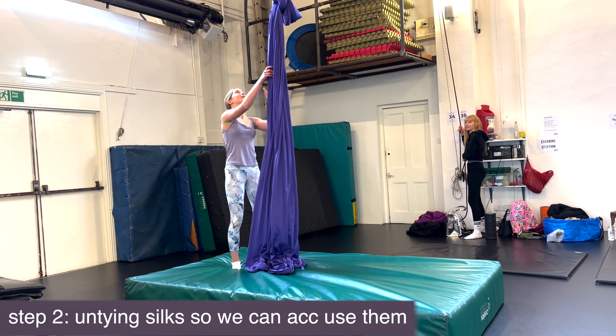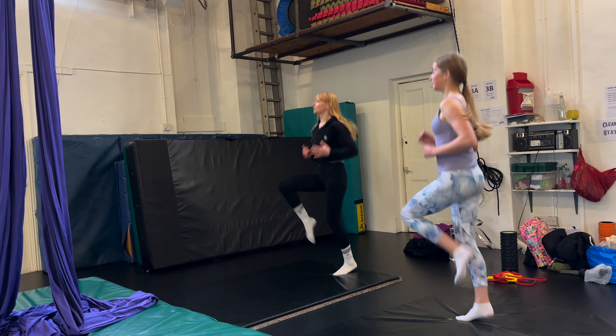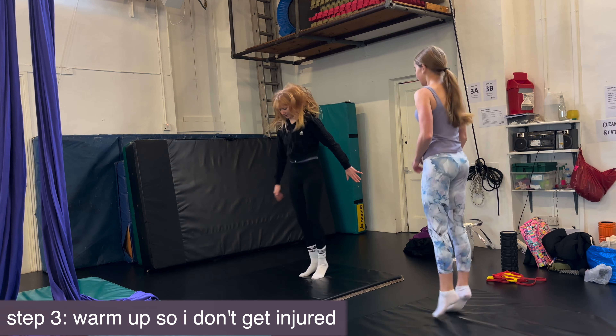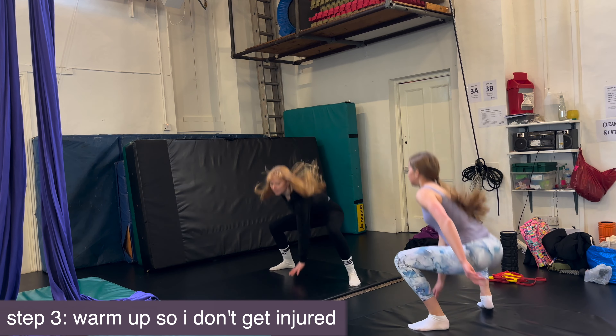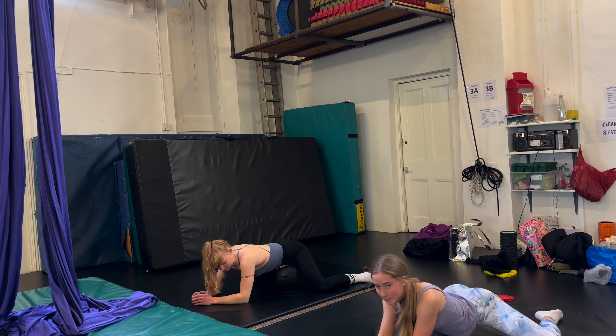Hi everyone, it's Felina, welcome all, welcome back to my channel. Today I'm going to be trying some aerial silks and I'm going to be here with Phoebe who's going to be coaching me and teaching me some stuff and we'll see how we get on.